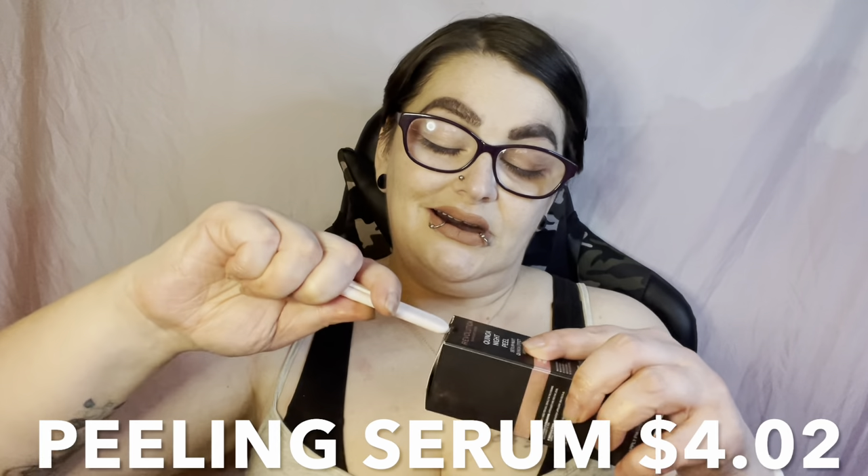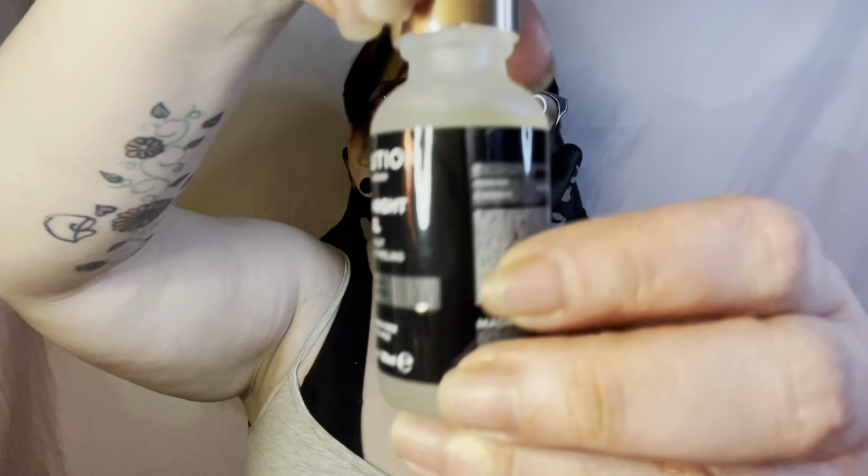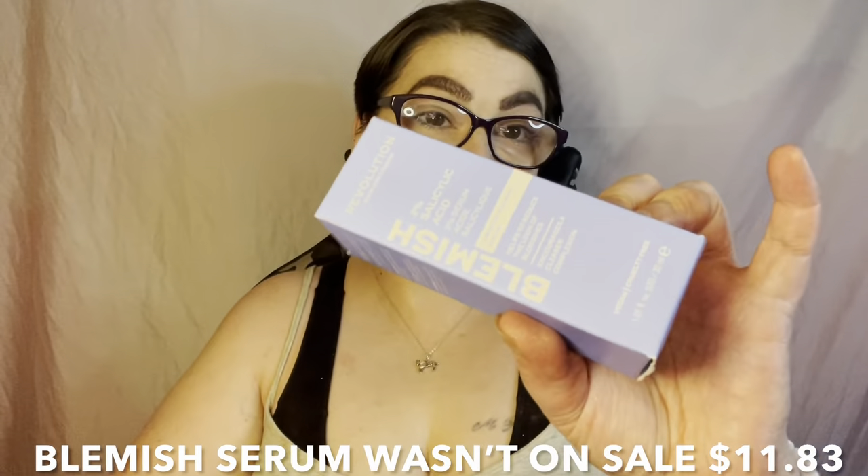Then we have the Revolution Skincare London Quinoa Night Pill Gentle Night Peeling Serum — helps boost skin radiance. I read how to use it before ordering because I was unsure about a peeling serum, but it seems very gentle. You put a couple of drops on your face before your moisturizer and throughout the night it slowly takes off dead skin. No smell of alcohol at all — just feels like a serum.